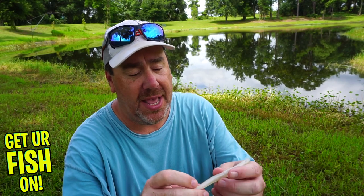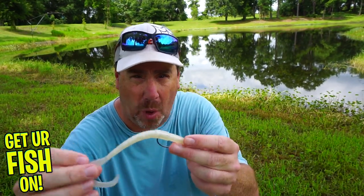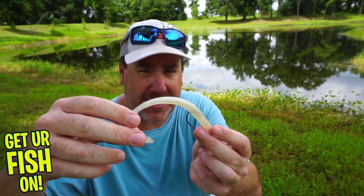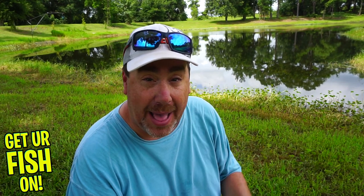The super soft baits tend to stay in the top water column, so putting a weight on them will allow them to sink downward. One thing I look for in a speed worm is that when I do put a weight on it, I want the tail to float up — so any water movement will keep the tail continuously moving. That's very important when bank fishing. This bait lets me go through all that cover, and with a weight it'll get to the bottom too.